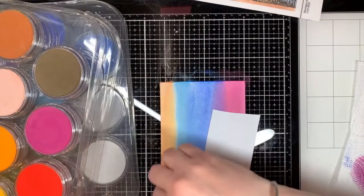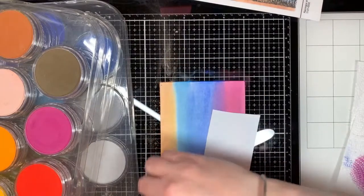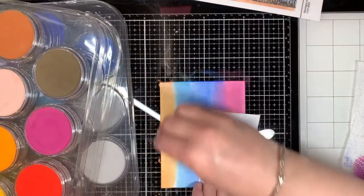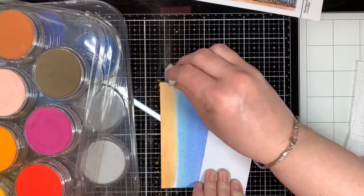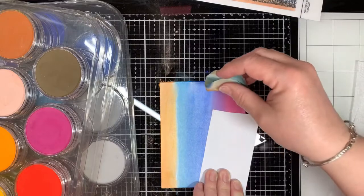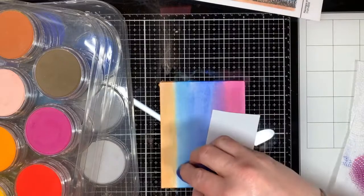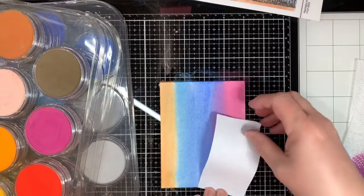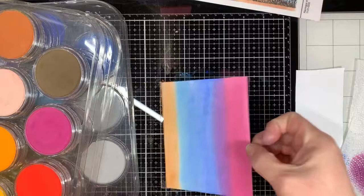Pan pastels do have to be sealed after you apply them to paper. I use just a clear fixative and spray it with that. Some people use hair spray, but I use the Krylon matte finish — you can even use glossy finish. I have a bottle of matte finish and I'm not planning on changing it until that bottle becomes empty. It's going to last me a long time because it's a full size bottle, but the matte finish is fine. So it's Krylon.